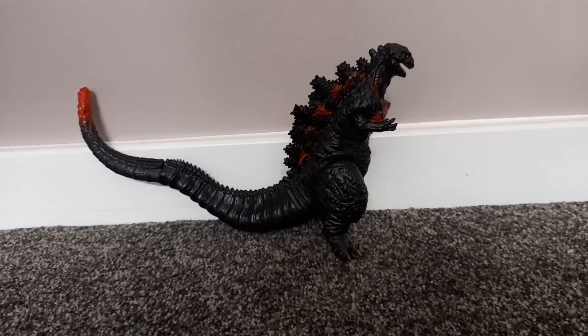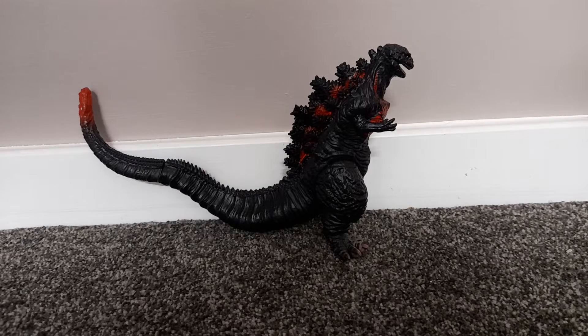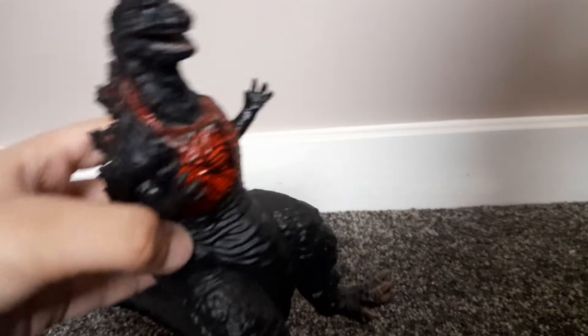What's up guys, today I am making a toy review and showcase with this Shin Godzilla toy. I did a showcase on my other video but that was a long time ago. I'm going to do this in 2022 so I'm going to take a closer look.